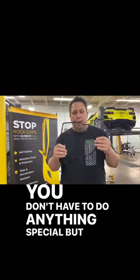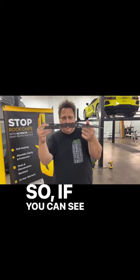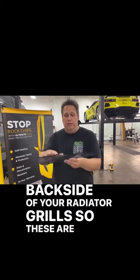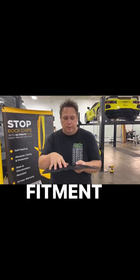The thing that makes these things really special is how they're shaped. You can see that they're not flat, and neither is the backside of your radiator grills. So these are going to fit perfectly against your OEM hardware to ensure a perfect fitment.